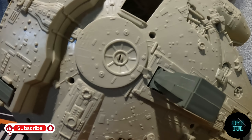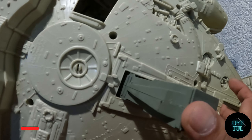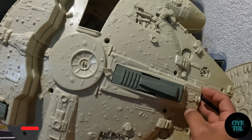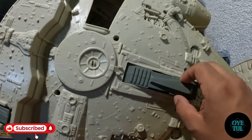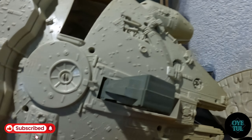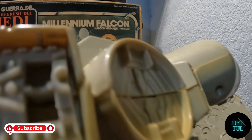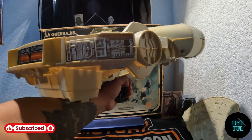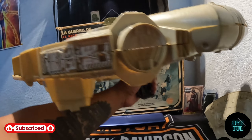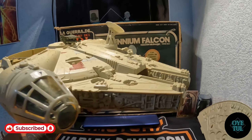Trae la otra patita que se mete, también para que este halcón milenario pueda quedar sin las patitas abajo. Como también vimos en la imagen, bajabas esta patita y lo puedes amar así, como si tú lo estuvieras tripulando, y le puedes pasar pues un ratote de diversión con este halcón milenario.